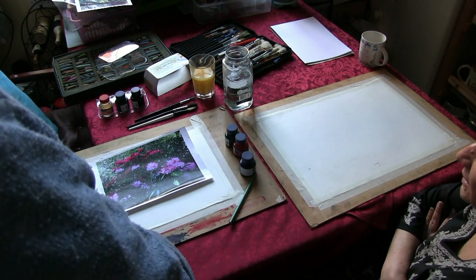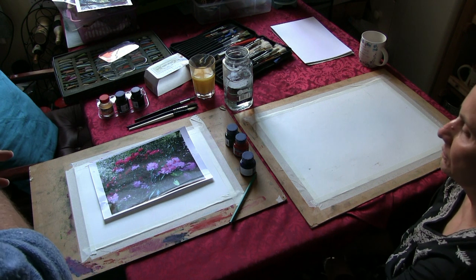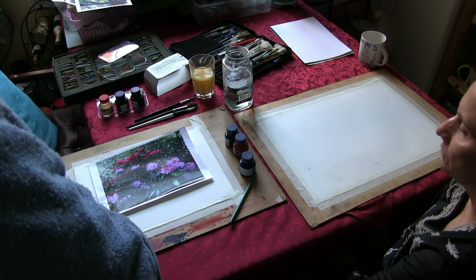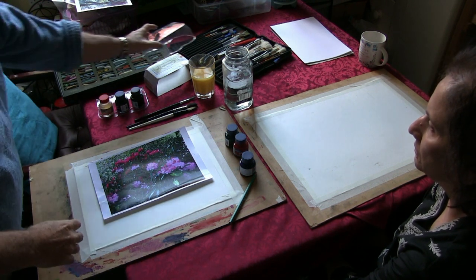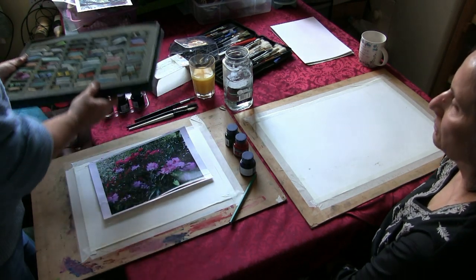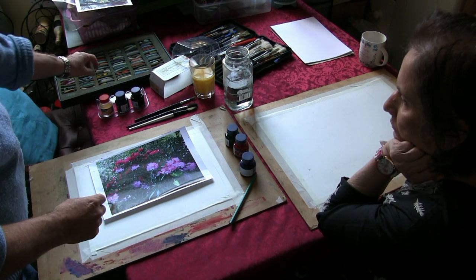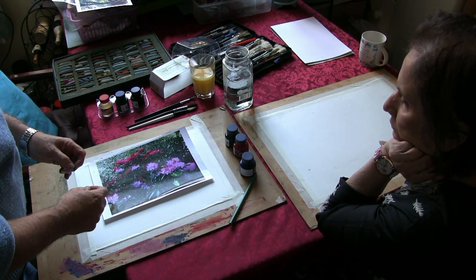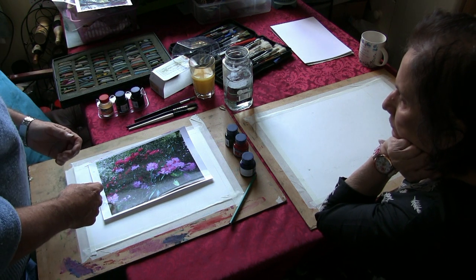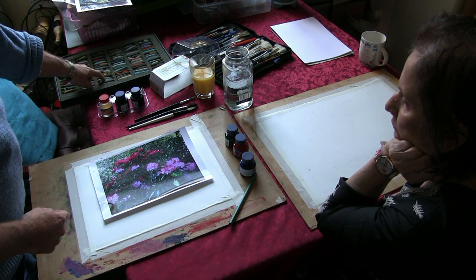We were going to use acrylic inks and wet-into-wet techniques, let that dry, and then put wet pastel over the top, using water with those if we wanted. The soft unison pastels will mix with water because all pastels are pigment bound together with gum arabic, just like watercolor — so they will melt with water, but they are slightly heavier pigments and not as transparent.